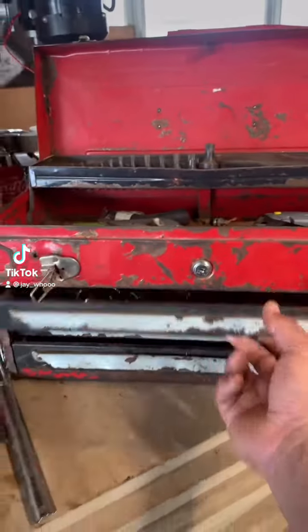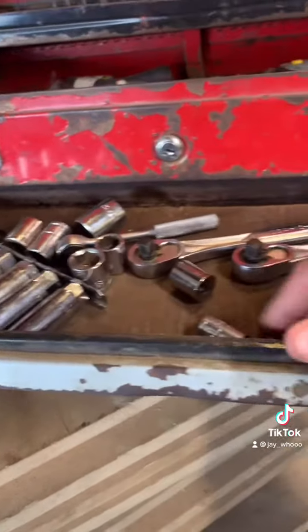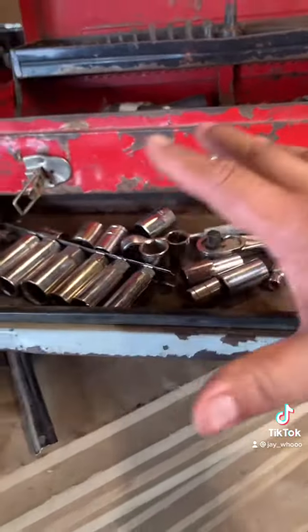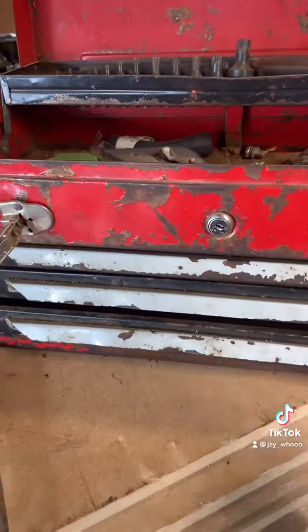What's up Tool Talk, how are you today? Does your drawer look something like this? Maybe you're not one of them fancy mechanics with them huge boxes, but you know you like to work on stuff and you do have tools.